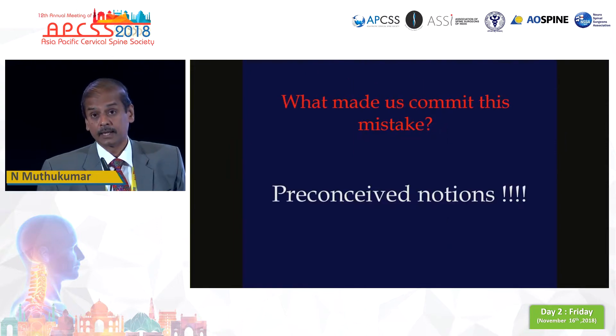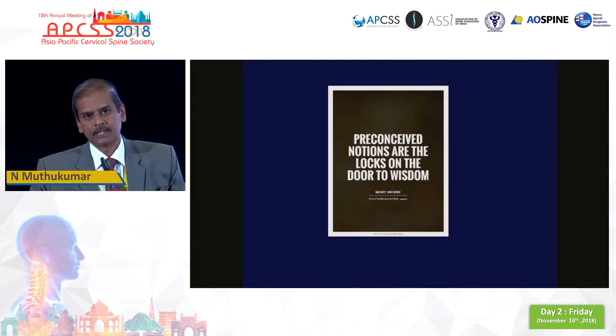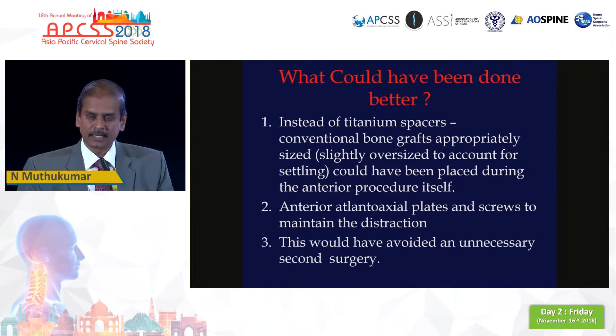Now what made us commit this mistake? Preconceived notions. As someone famous said, preconceived notions are the locks on the door to wisdom, and we are so much like a horse with blinkers. Nowadays we are so much used to using big titanium spacers that we have forgotten the original good option — autologous iliac crest bone. In this particular case, because the biggest spacer was not fitting properly, all that was required was to remove the spacer and replace it with a good chunk of cortical bone. That would have served our purpose and would have prevented the second surgery. This is the lesson I learned from this particular case.